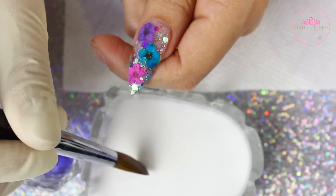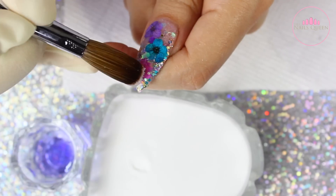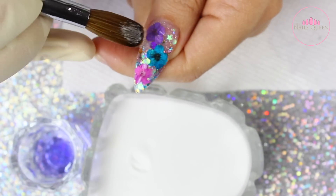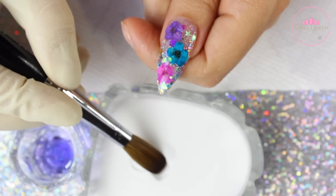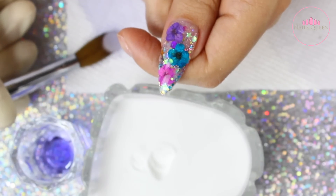After I finally finish putting all the glitters on the nail, I am sealing them using crystal clear acrylic — this is just to hold them in place so when I encapsulate they don't move around. Moving on, I am going to be encapsulating this nail using crystal clear acrylic. I hope you guys can see as much detail as possible on how I encapsulate.